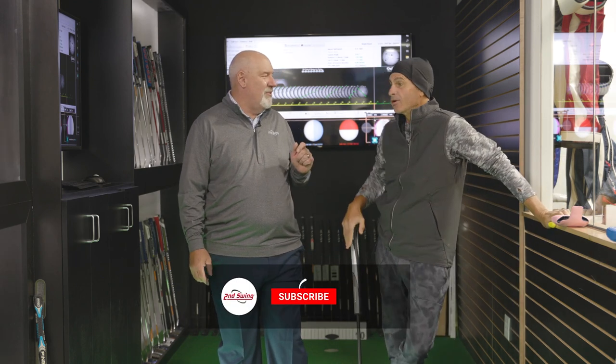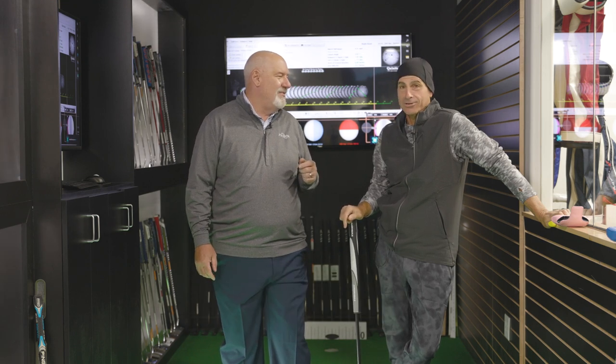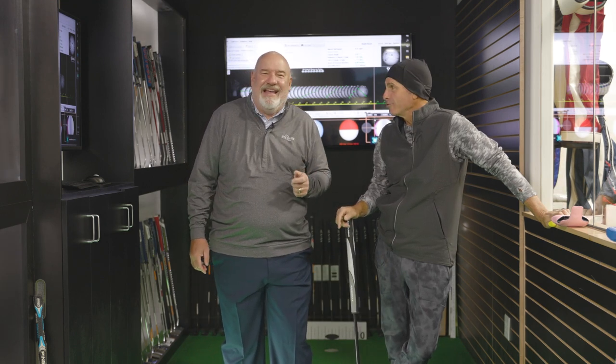Hey golfers, it's Larry Bobka here at Second Swing Minnetonka. I'm here with a dear old friend, Rocco Meadon. Old friend — I figured out 26 years we've been working together, at least since the old DCI days. I still have those, by the way. They look good to me too. You can bring them out. I don't know if the grooves really go anymore though.